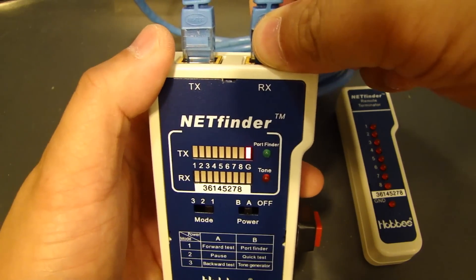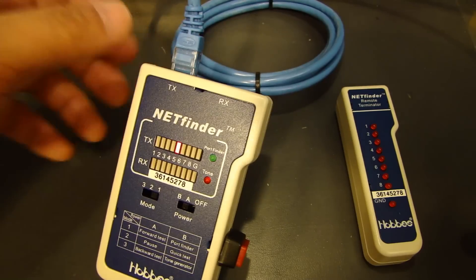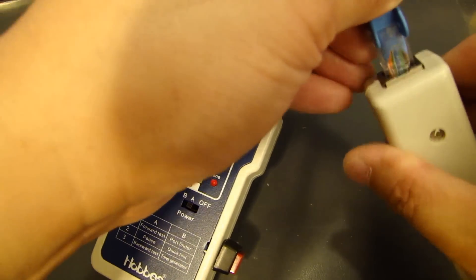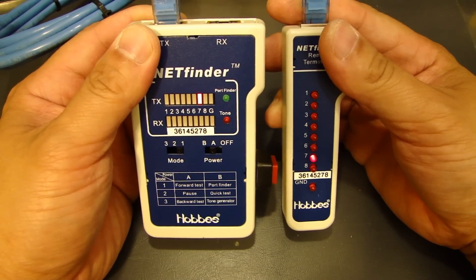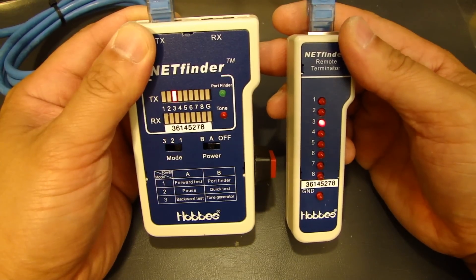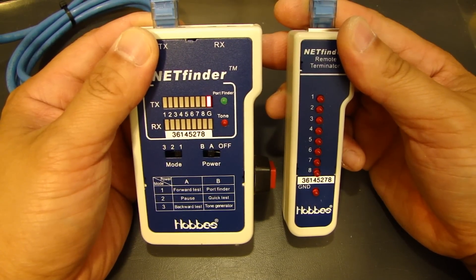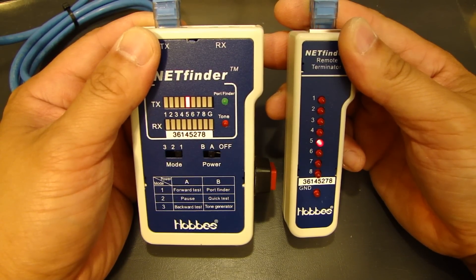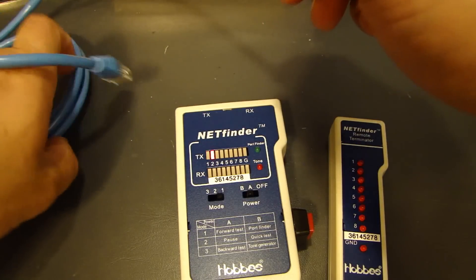Let's take the receive end out and pretend this cable is already installed at a distance from the sending unit. I'll plug the remote device in. You can see that the remote testing device will also scroll from top to bottom because it's straight-through — pin 1 to 1, 2 to 2, 3 to 3. That confirms it's a straight-through cable and it works.